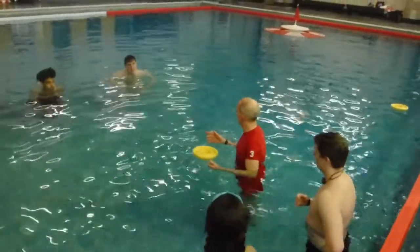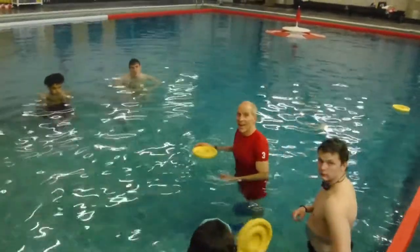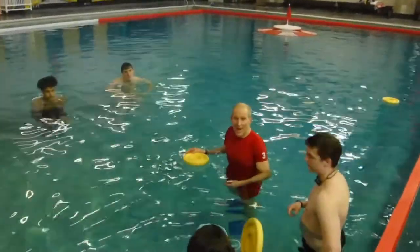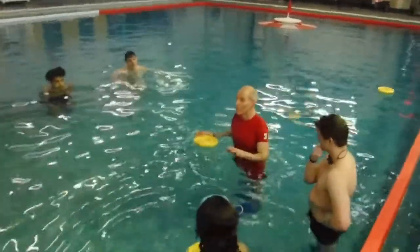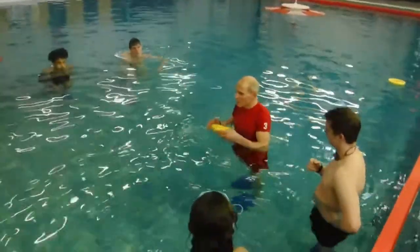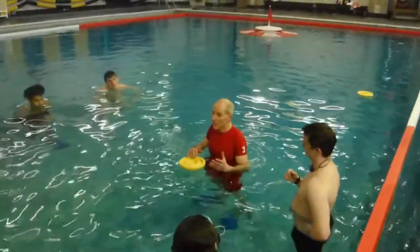We talked about fouls. We'll play with one disc. Sometimes when it gets really crowded and we've got a lot of little kids, sometimes they turn on one or two extra discs. So sometimes in the game we'll play double discs.